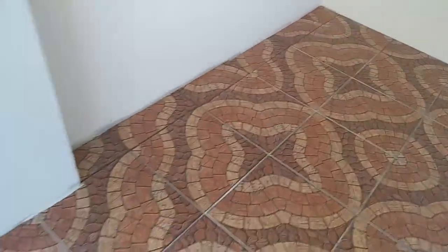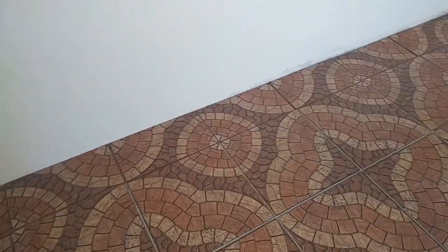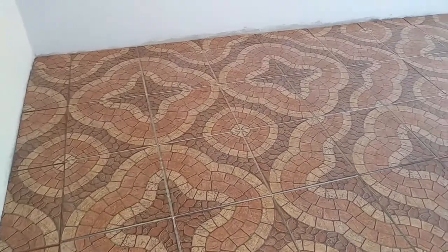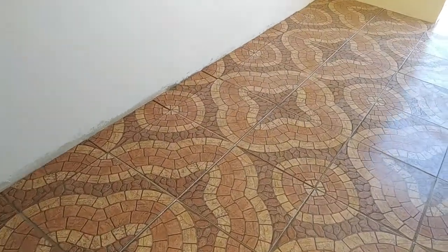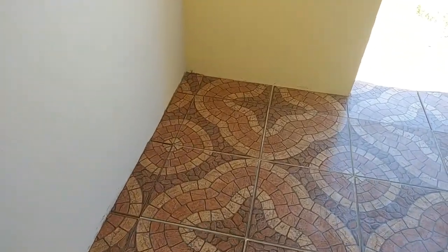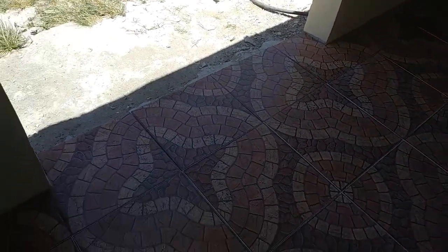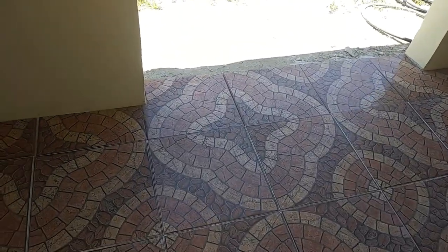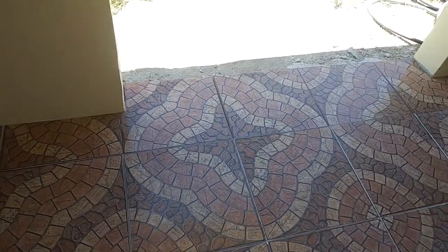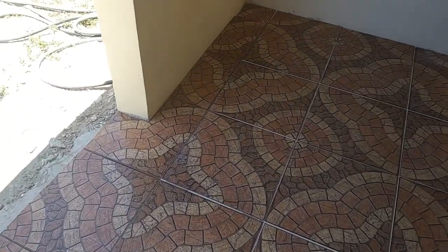Amigos, the work is concluded with the cut of the tile edge. Tomorrow, here in Puerto Rico it is very hot. So tomorrow I am going to put the cut to everyone. Here I have to buy an aluminum bar and put it on top of the tile edge to protect it. Here we are going to continue.